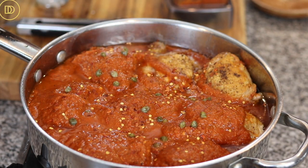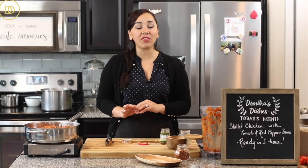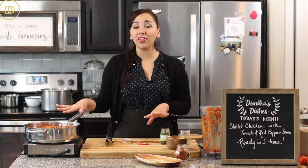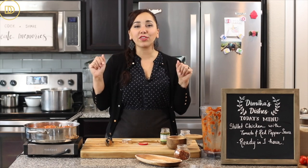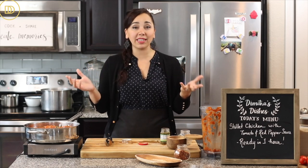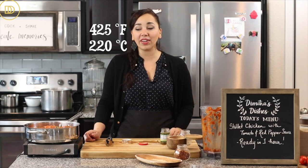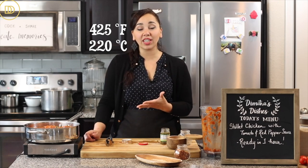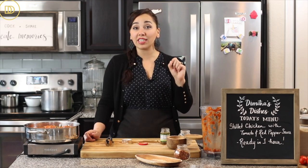Once the sauce begins to bubble, take it off the heat and finish it in the oven. You can cook it on the stovetop, but roasting it in the oven gives an extra level of crispiness on top and to me it just tastes much better. My oven is preheated to 425 degrees Fahrenheit. Put the pan in there and let the chicken and sauce cook for about 25 to 30 minutes.